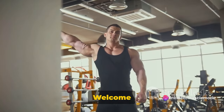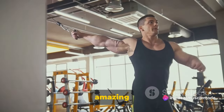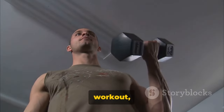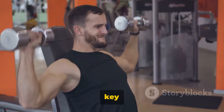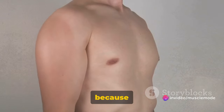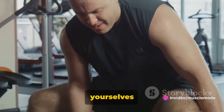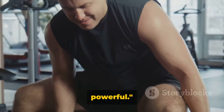Hey there fitness enthusiasts, welcome back to our channel. Remember to hit that like button and subscribe for more amazing fitness tips. Today we're diving into a 30-minute biceps workout, a perfect blend of intensity and technique. Consistency is key here folks, so saddle up, because we're about to embark on a journey that will redefine your biceps. Brace yourselves for an intense biceps workout that will leave you feeling stronger and more powerful.